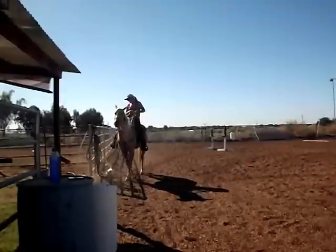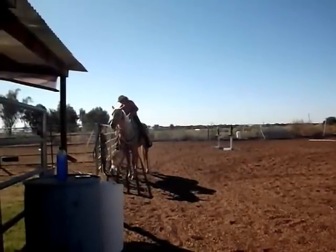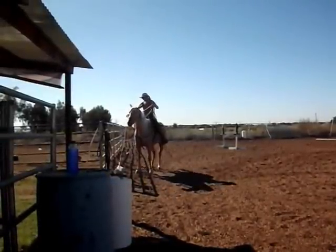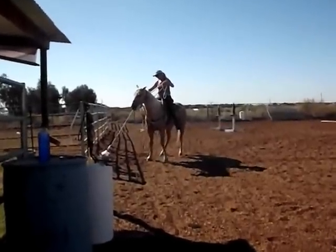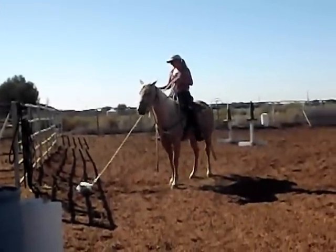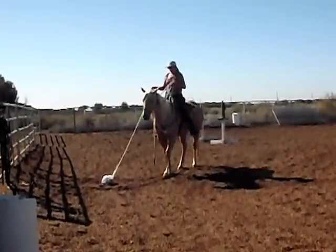Right here is a bag — a plastic bag with aluminum soda cans. This is the very first time that I've ever attempted to drag this or play with this bag while mounted on the horse. I did on one previous session have a little ground session where I played a little desensitizing game with Munchkin and this bag. But this is the first time mounted.